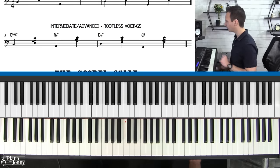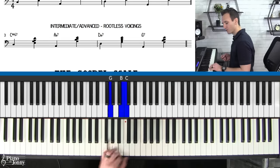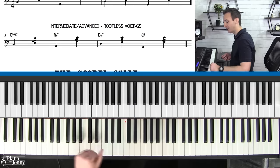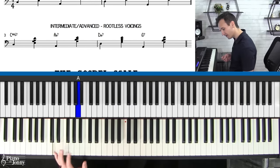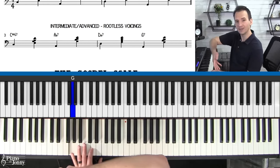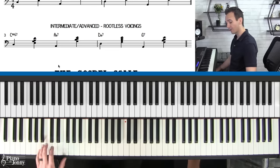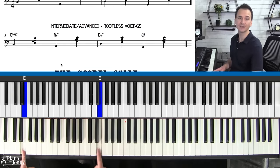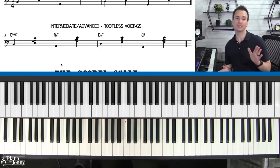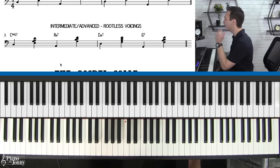Go ahead and try playing along with me as we play through the rootless voicings with the backing track — A minor, D minor seven, G sus. You can add little swing notes — a quick five-one before each chord, going to the five and then to the one. You can also change your bass notes to be lower or higher. I generally recommend students stay in the chord range from E to E for bass notes. That's a great bass range.